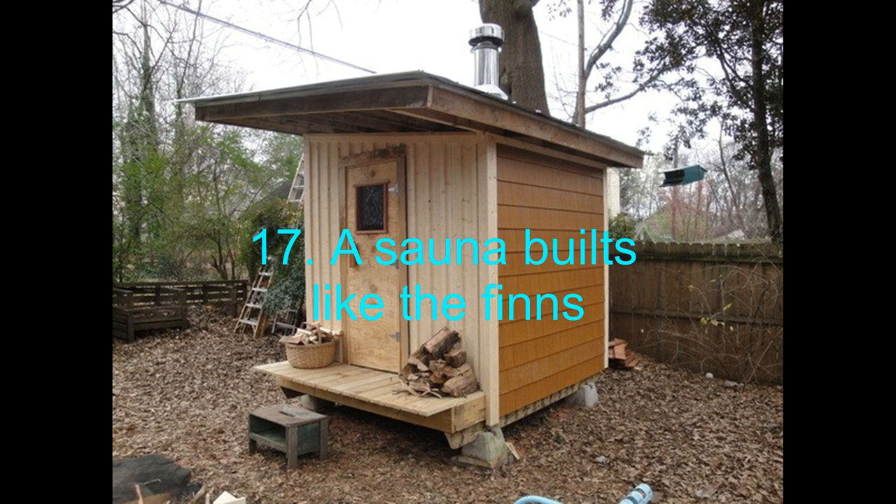17. A Sauna Built Like the Finns. Finland is a beautiful country — not too many people to be bothered by — and almost everyone there owns a private sauna. It makes sense, considering the weather can get intolerably cold. Nevertheless, it is a healthy practice. The Finns have evolved their sauna techniques over time, and you can now build your own Finnish sauna, though it will require more space than usual.